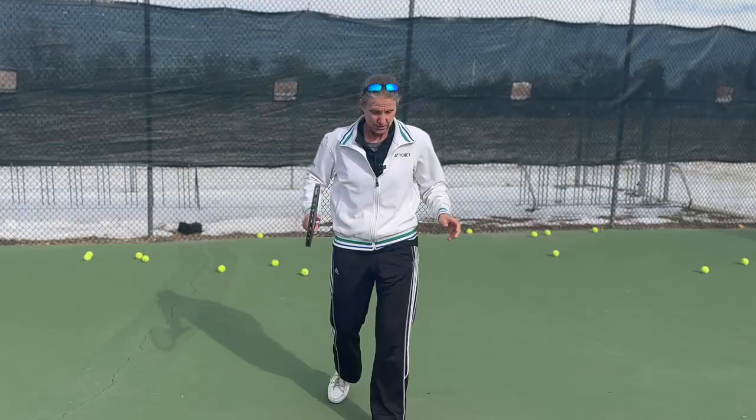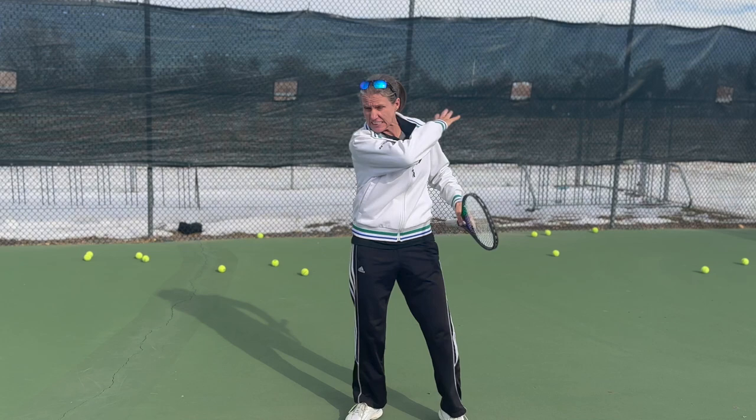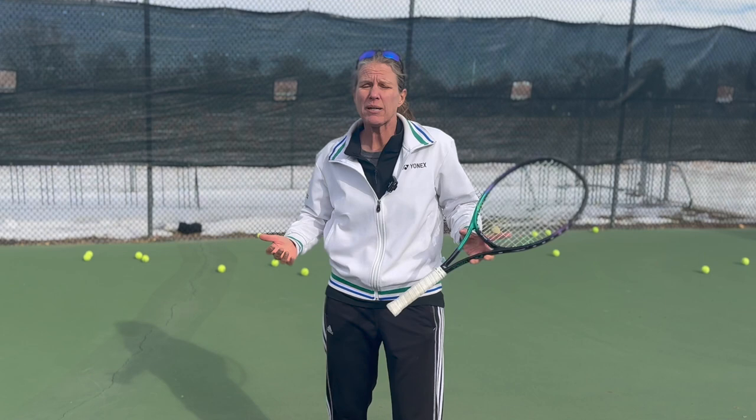Here's what most club players do when they want to hit harder: they use only the arm. They're just going to start wailing on the ball, and yeah, you might make one or two balls, but you're not going to be able to control that. So what do you want to do instead? Use the biggest muscle you have, which is your entire body.